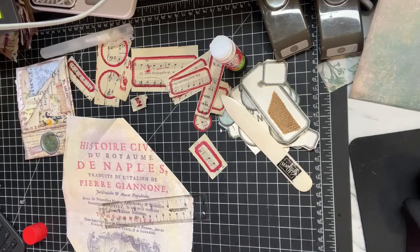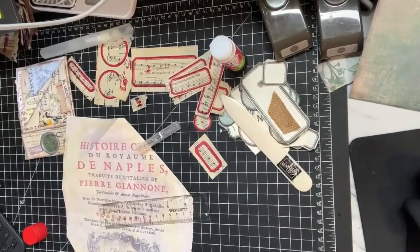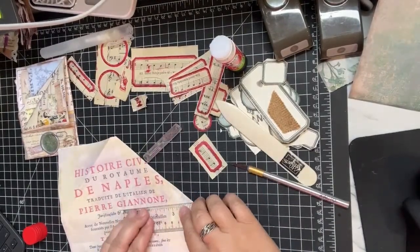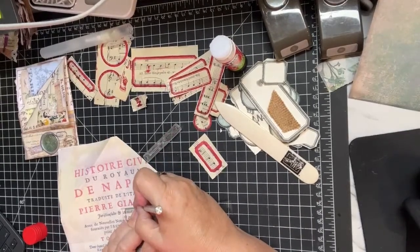Hopefully my lid doesn't come off my Exacto knife - ow, sorry, that was probably pretty loud. I was determined to pick up my Exacto knife and the cap came off the wrong way. I did not draw blood - I screamed but I did not draw blood. I don't think I've ever heard a YouTuber scream like that on a YouTube video, so I hope that didn't hurt anyone's ears.